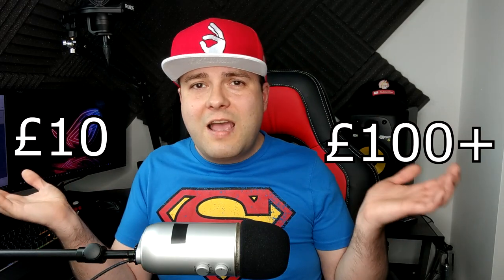That is basically a 10-pound or 10-dollar solution versus a 100-pound-or-over solution to buy expensive earbuds - a little simple thing that can potentially save you a lot of money right here.